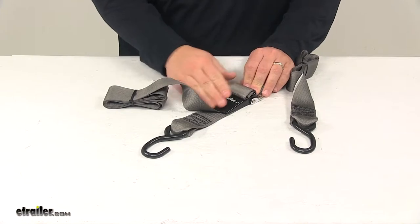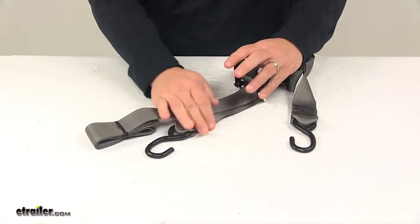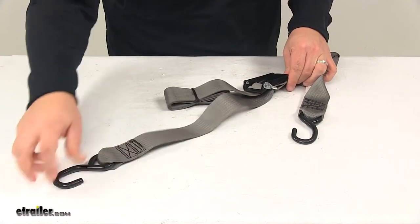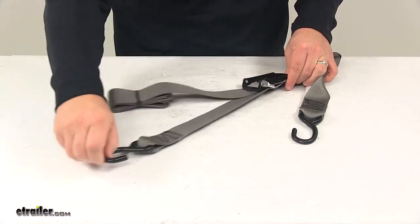It's very secure and easy to use. And then the buckle can easily be moved to the open position, in which case you can operate the strap in either direction.